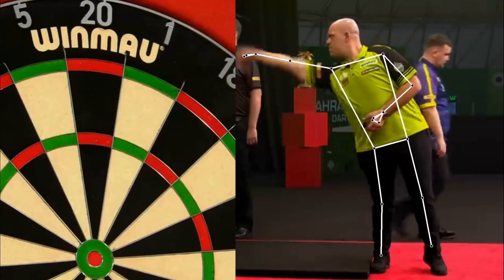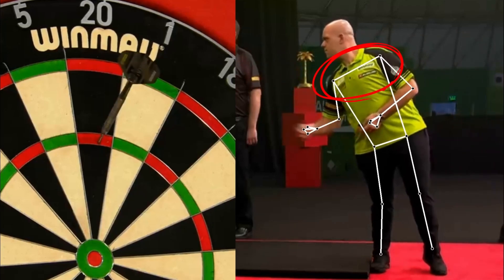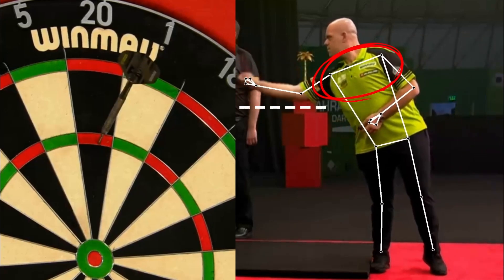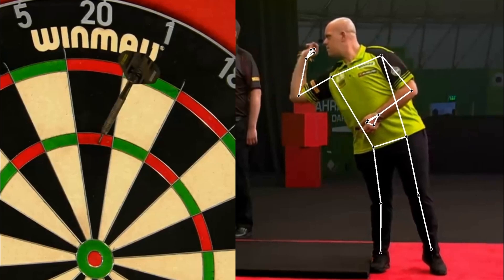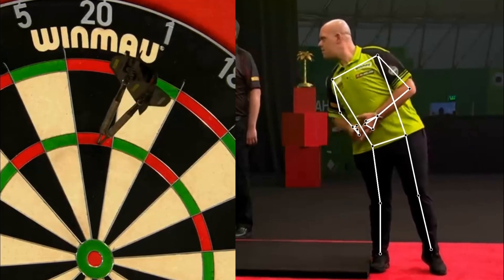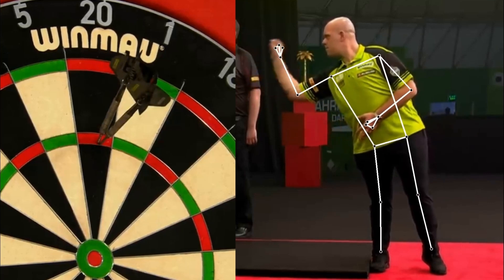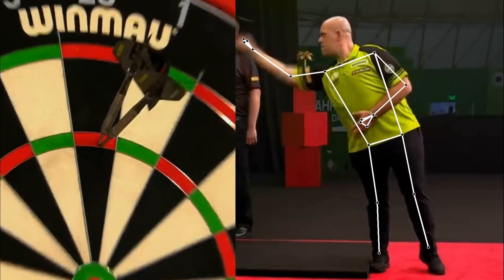Michael's stance is probably one of the most extreme. The right shoulder is totally inclined forward, which consequently leads to the elbow being very low. Very solid support leg — nothing moves except the forearm. The stance carries a great load on the back; it is unlikely that if Van Gerwen continues to play over the years, he will be able to keep it the same.